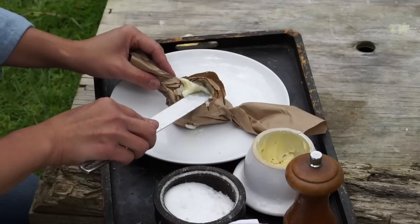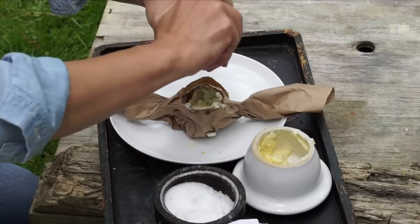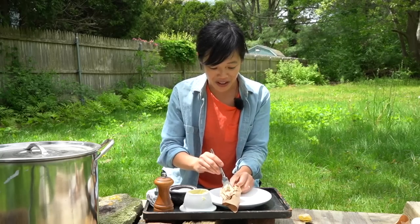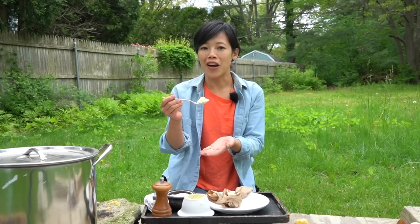Next, we're going to take the butter, slather it in there, sprinkle some salt, freshly cracked pepper in my potatoes. Here we go. Look at that — look how fluffy that is!